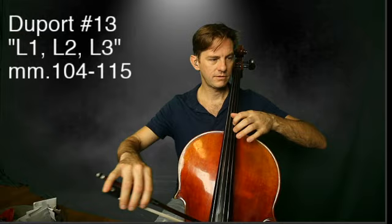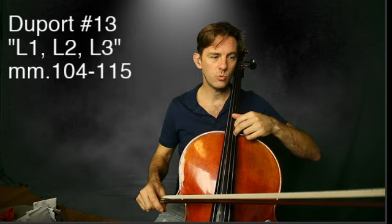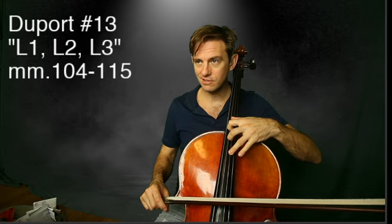Tough spots, okay? Shifts — practice your shifts. If you use that fingering on L1, there's no shifting required, so work that and get that extension.